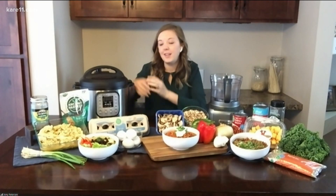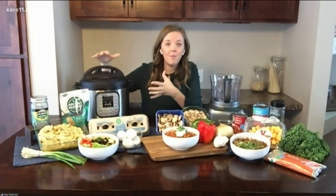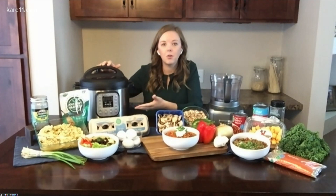So let's just start off with how does an Instapot work? Basically it's a pressure cooker. A lot of us have maybe used a rice cooker, which is similar, but basically it's hot steam and high pressure. So it's cooking your food thoroughly, but a lot quicker than a slow cooker would.